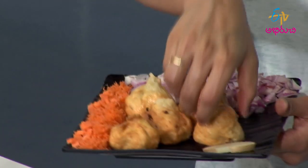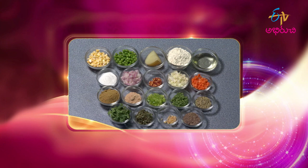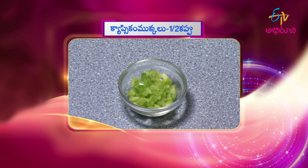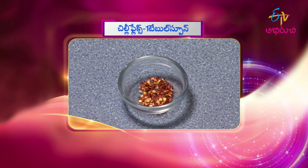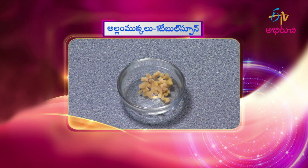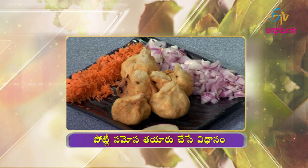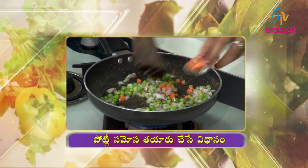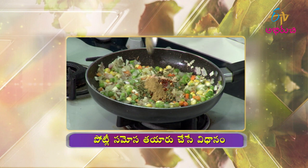Potli samosa is ready. Recipe recap: maida pindi 2 cups, deep fry oil, salt, cabbage half cup, beans half cup, capsicum half cup, green peas half cup, sweet corn half cup, spring onion 1, coriander powder 1 tablespoon, chili flakes 1 tablespoon, amchur powder 1 tablespoon, onion half cup, ginger 1 tablespoon, cumin 1 tablespoon, fennel seeds a pinch, carrot half cup, kasuri methi a little. Sauce is also prepared. Then into the pan, add oil, ridge, cabbage, sweet corn, spring onion, beans, salt, kasuri methi, red chili flakes, amchur powder, coriander powder, coriander leaves.